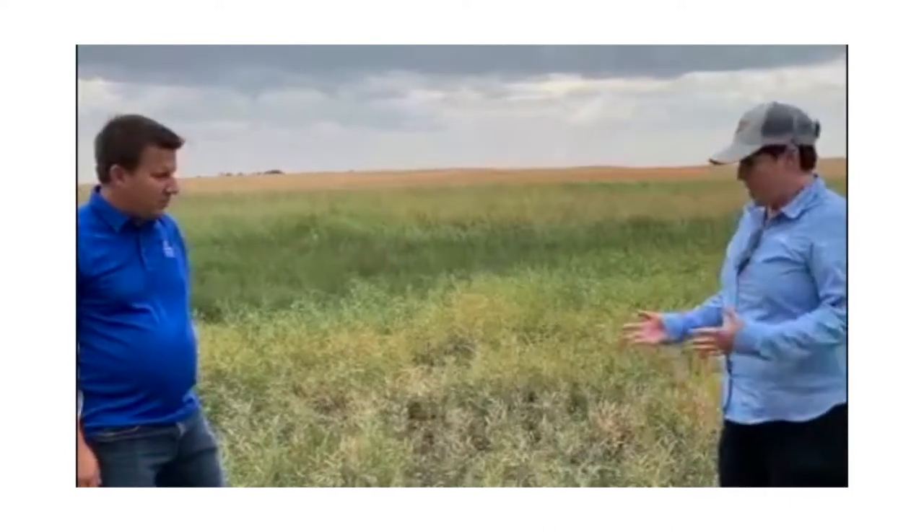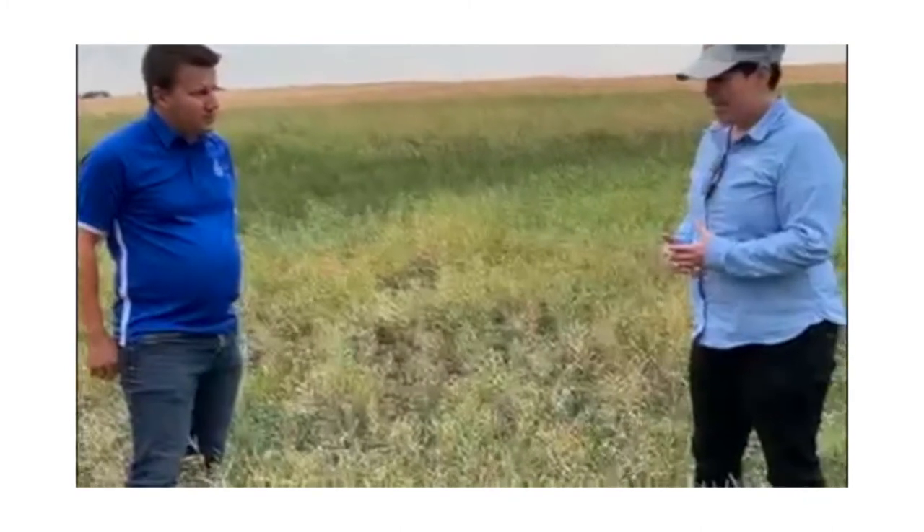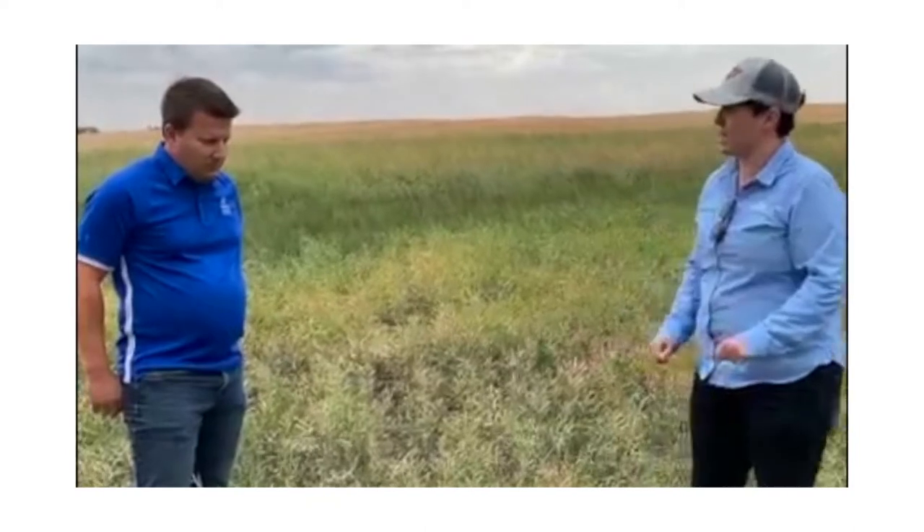So Sean, stands are pretty thin, we've got some really short crops, and a lot of growers are feeling hesitant about swathing because there's not going to be very big swaths. What would you say to growers who are looking at straight cutting a thin short stand like this one here?